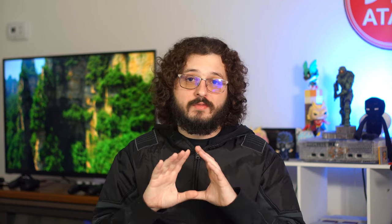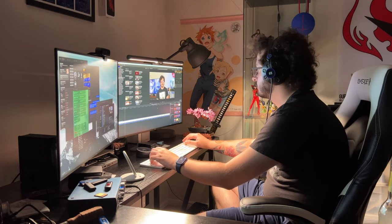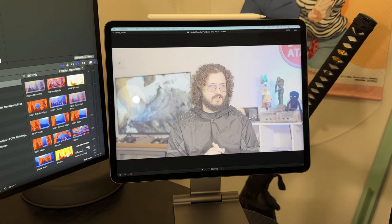The color grading I do with my videos relies on very accurate screens. While I do have two color-calibrated HDR 500 Dell screens, they pale in comparison to my iPad Pro. I've actually used my iPad Pro to color grade HDR footage for a client, and when I told them I used an iPad to color grade it, they were shocked.